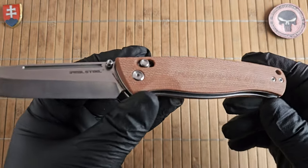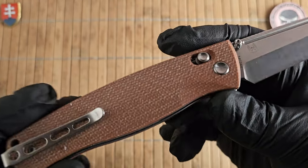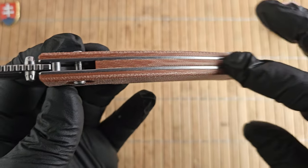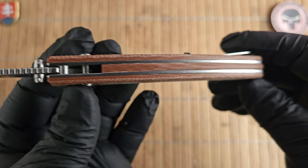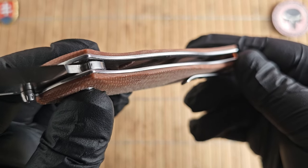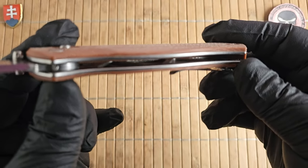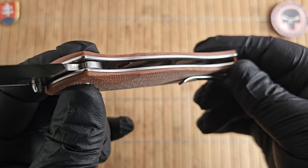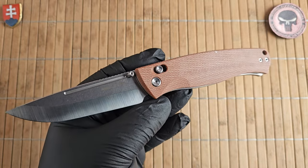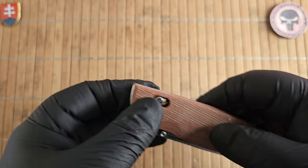On the handles we have canvas micarta in the natural style — not treated with any oils or polishing compound. The liners are stainless steel, and the backspacer is almost a full backspacer in really nice micarta. We have a nicely large skeletonization in a triangle-looking shape, milled through completely to give it a lighter overall package.